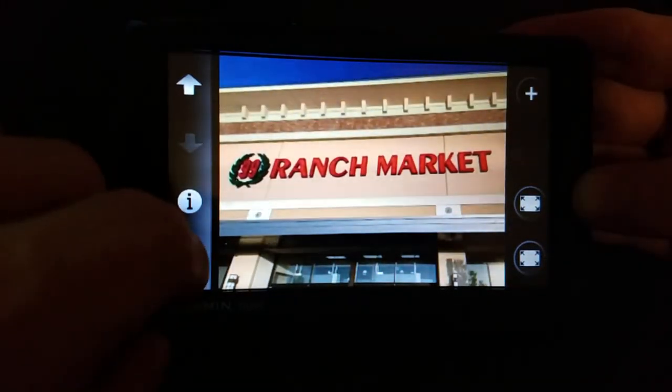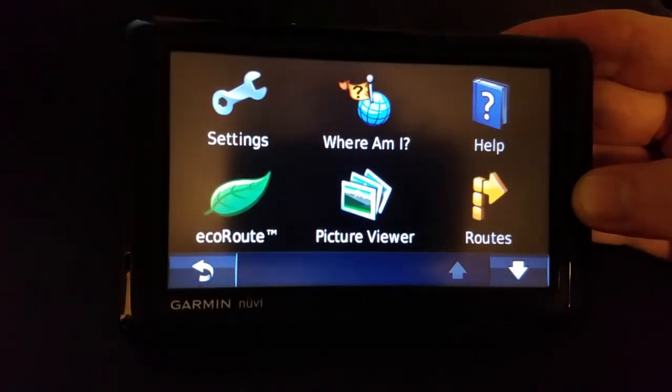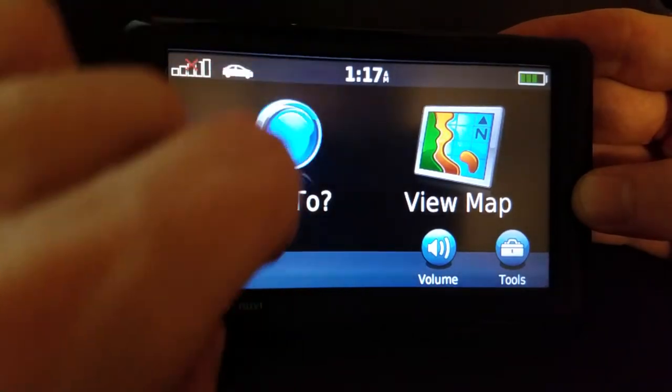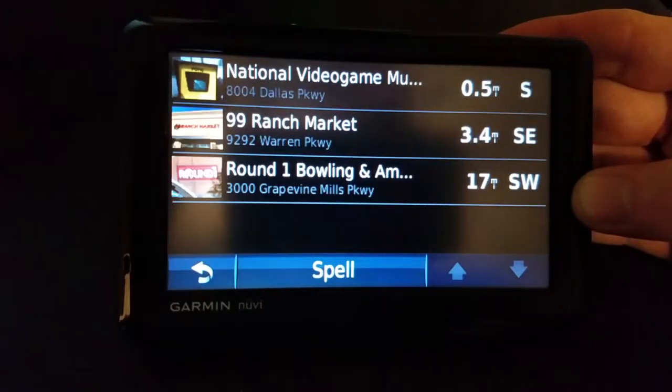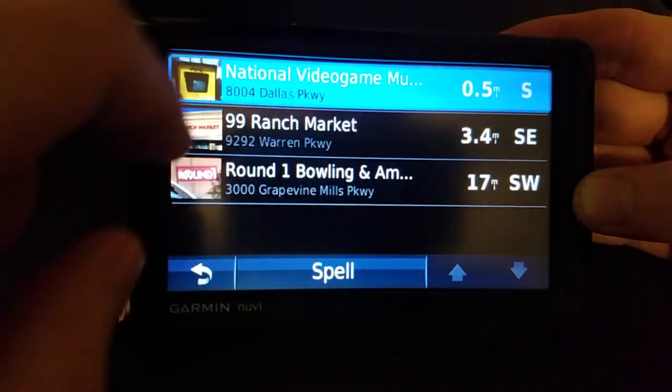Where did I get these images? Google Maps. I just go to Google Maps, took a screenshot of the locations I wanted, and dropped them in here. Now as far as assigning a photo to a favorite, I'll use the National Video Game Museum as the example.